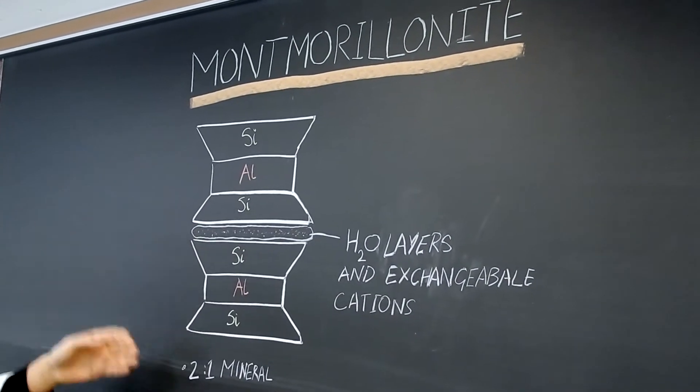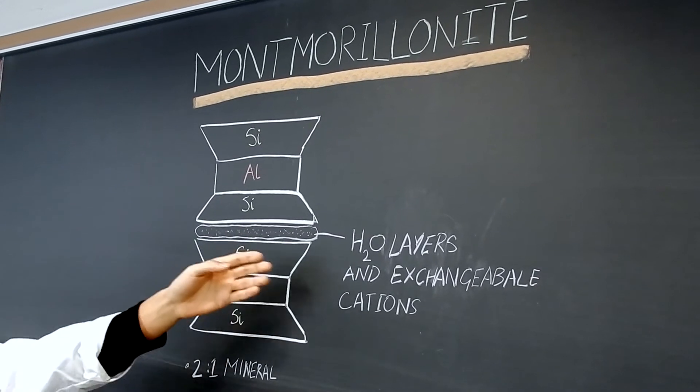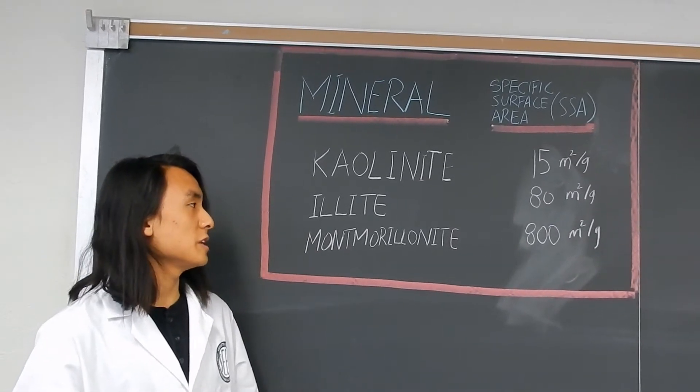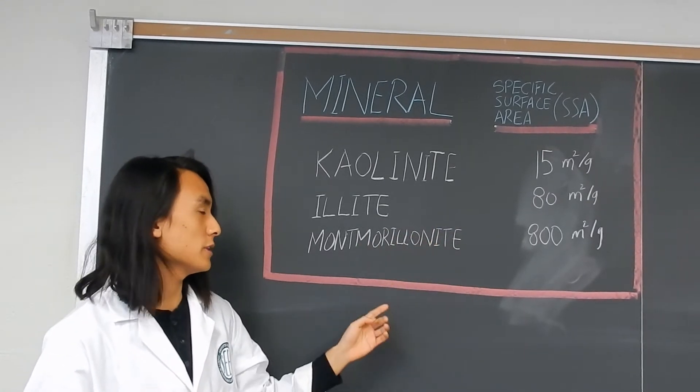And finally, we have montmorillonite, which also has a 2 to 1 mineral ratio of 2 silica and 1 alumina, held together by an H2O layer and exchangeable cations. Different structures lead to different specific surface areas. Kaolinite has a specific surface area of 15 meters squared per gram, illite 80, and montmorillonite 800.